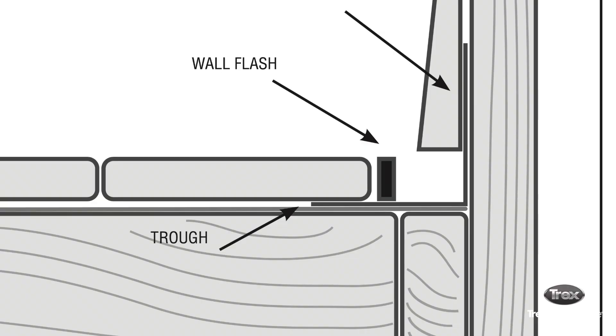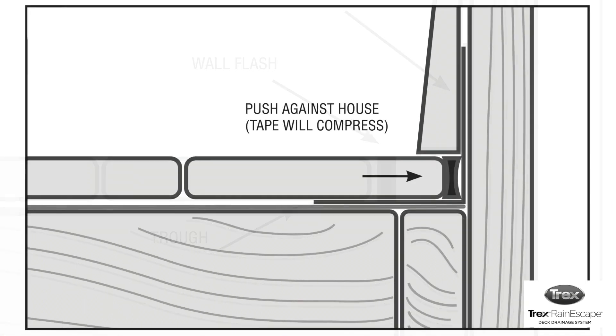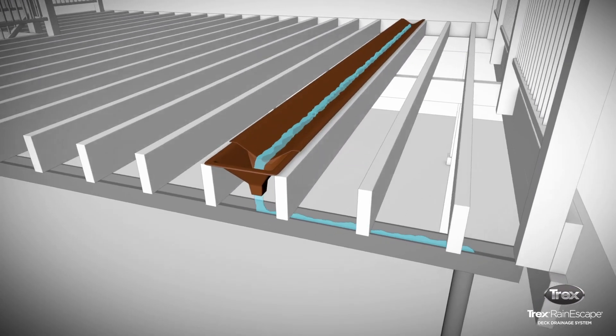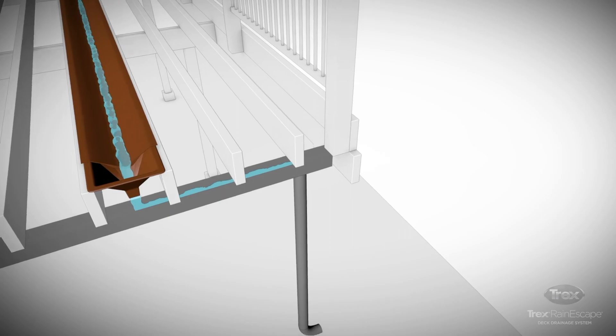Any rainwater or snow melt will now run down the siding of the house and then over the wall flash and onto that first deck board. The water and snow will end up in the drainage system rather than in the gap between the deck and the house.